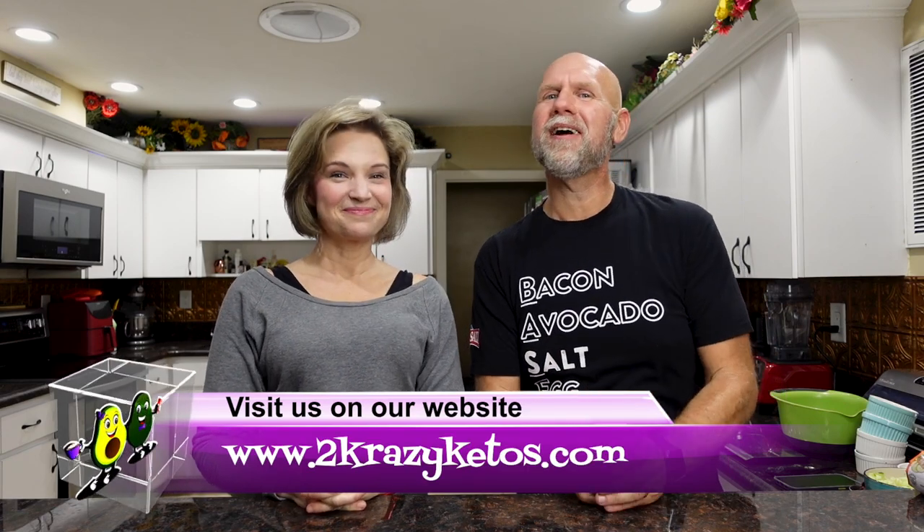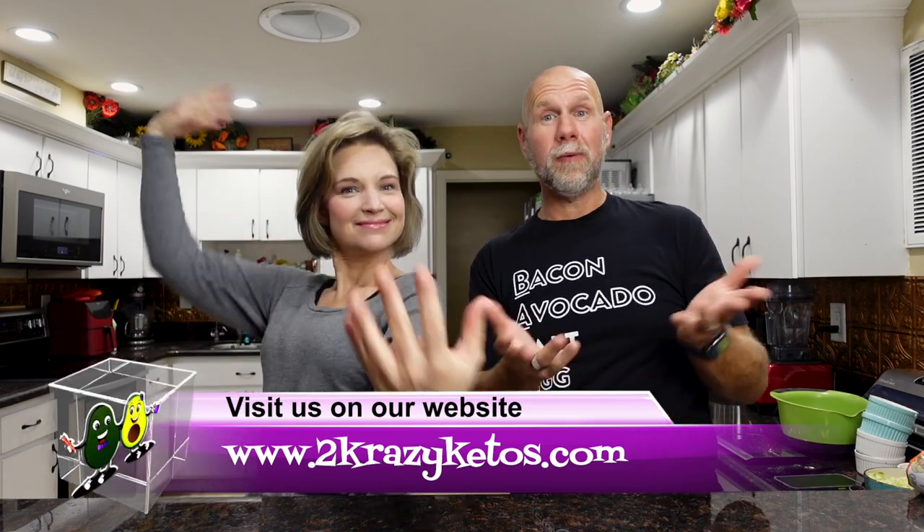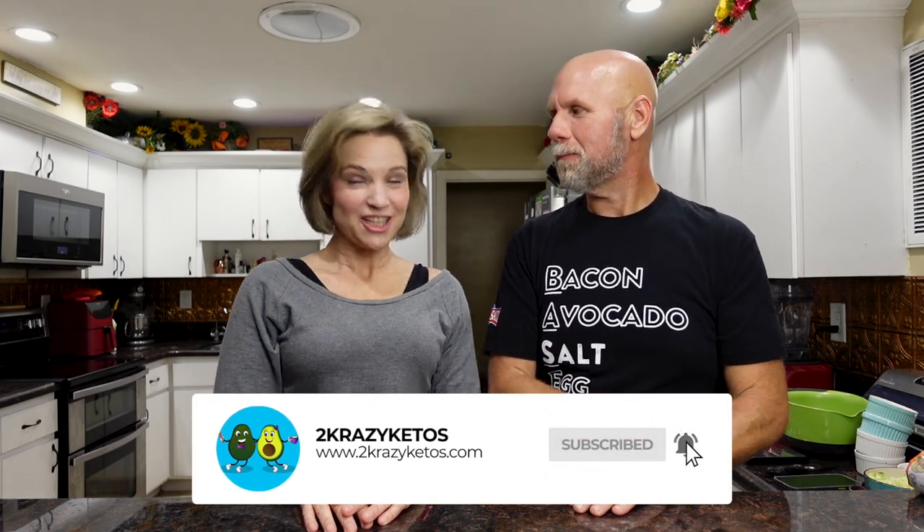If you're new to our channel, welcome. Here on 2 Crazy Ketos we do different things like product reviews, recipe videos, we talk about various keto topics, and then every Monday when we sit down on the couch for Keto on the Couch we just kind of talk about what's going on in our lives for the week. You can find us on different social media platforms like Facebook, Instagram, and Twitter. We have a website which is 2crazyketos.com, and that's where you're going to find all of our different recipes. We upload at least 5 new videos every single week, so make sure you subscribe to our channel and hit the little bell icon so you'll be alerted every time we upload a new video.